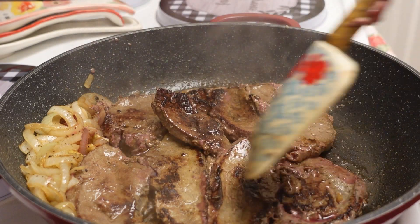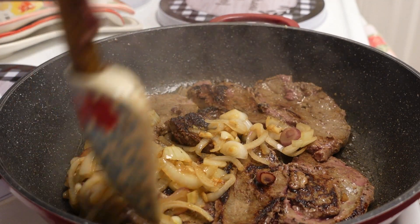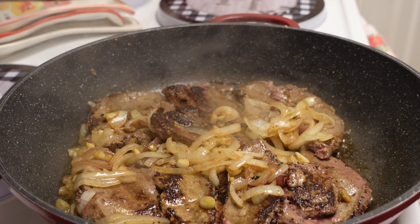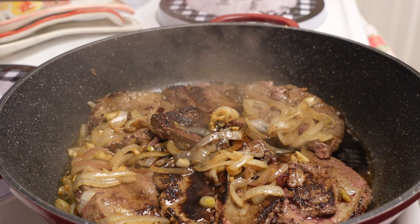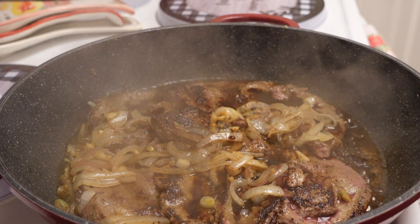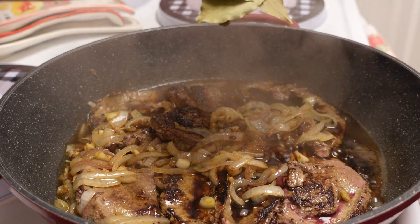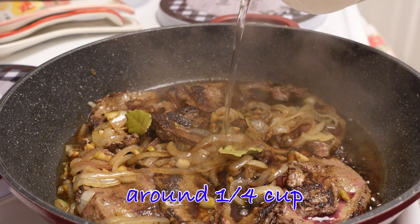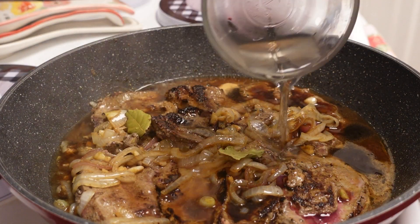I'm going to add our onions on top. Now adding our soy sauce — I don't measure it, I just estimate it. That's probably half a cup. I don't know if I need to add water, maybe a little bit. And our bay leaf, and then our vinegar. Again, I cannot measure — I'm better just eyeballing it. So maybe I'll add a little bit of water.